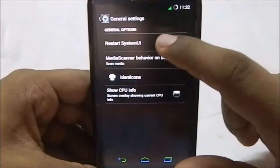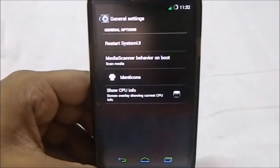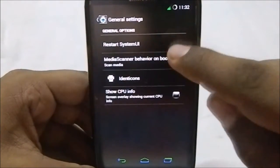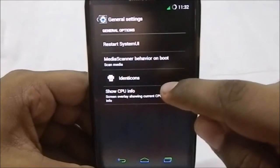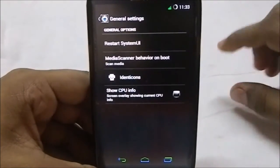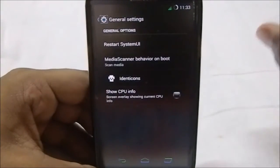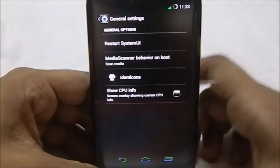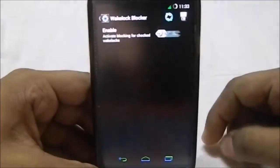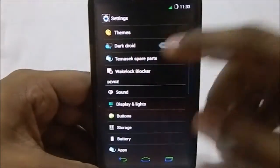In the general settings, it gives you the option to restart the UI if you've done a lot of changes and want to see them without restarting your phone. There's also media scan behavior on boot and identicons — a really cool feature available with chaos ROMs that replaces blank contact pictures with an 8-bit style picture. It also has a wake lock blocker, which may help speed up your phone and save some battery.